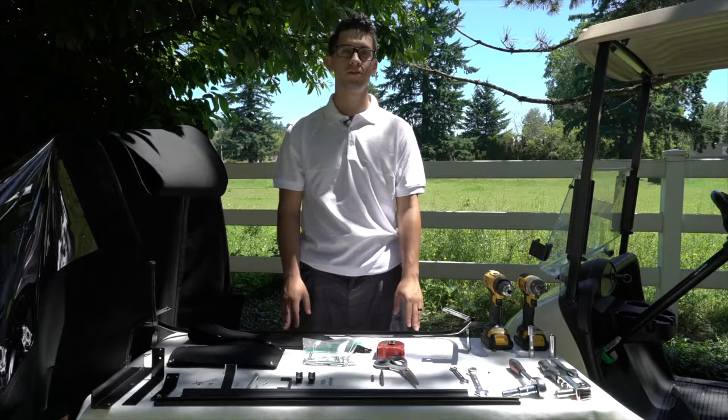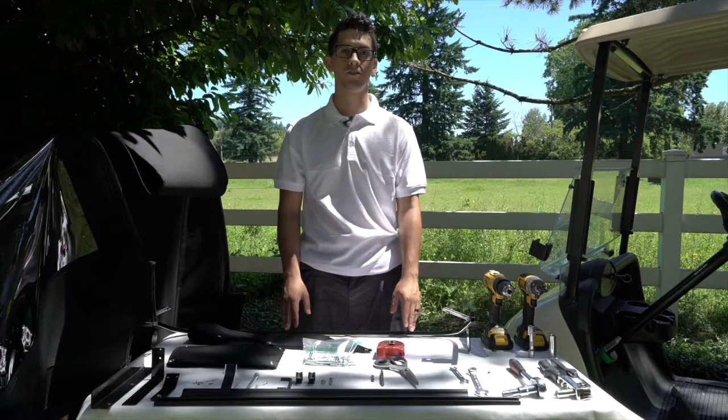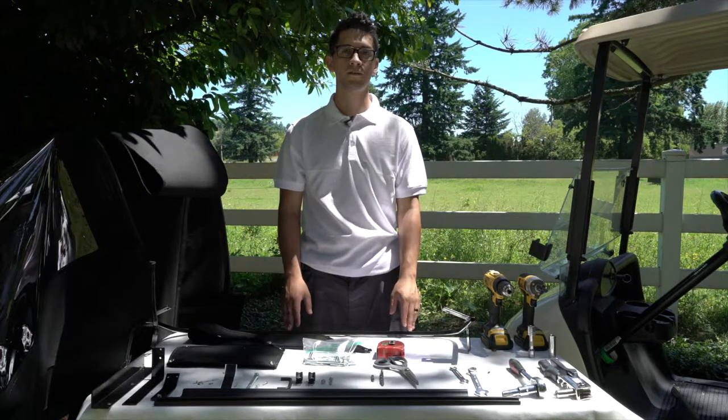Hello. Today we're going to be learning to install Clackamas Golf Cart Enclosure's Hard Door RXV Enclosure.